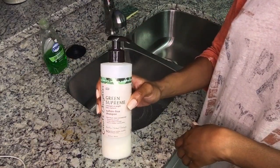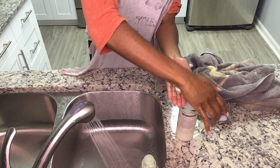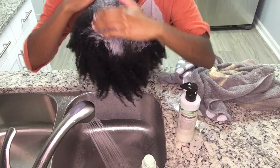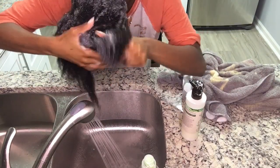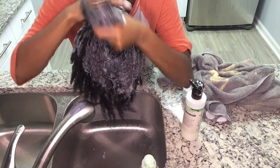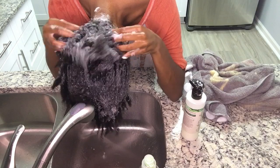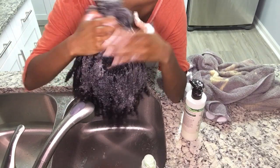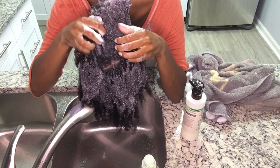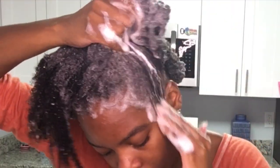Now I'm going to go in with my Green Supreme Shampoo by Carol's Daughter and massage that through my hair. As I'm shampooing, I'm being sure to get the shampoo into my scalp and also on all of my strands.